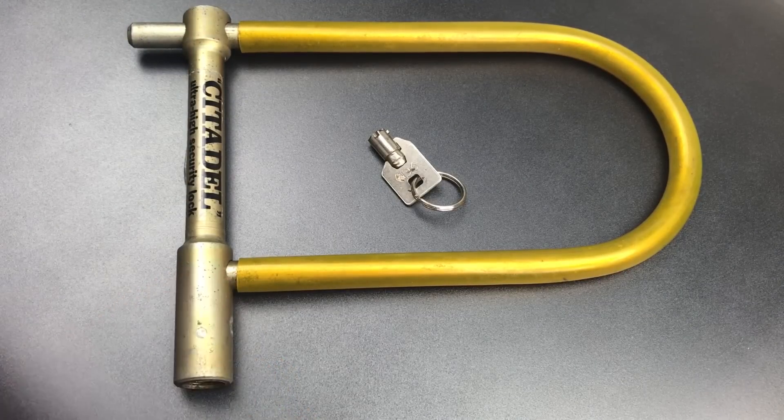Now before we pick this open, I should note that Citadel locks are still made today, but they're made by Abus, which I've been told bought out the brand, though I've been unable to find anything about that in the corporate histories there, so I'm not entirely sure if that's true. Okay, on to picking.